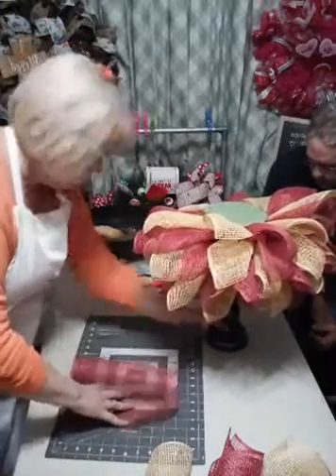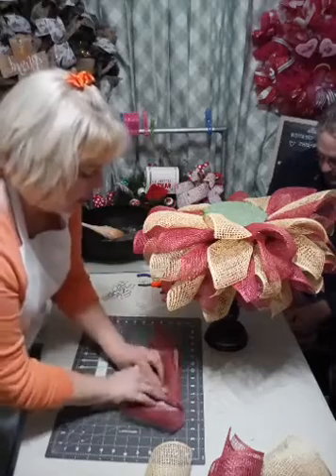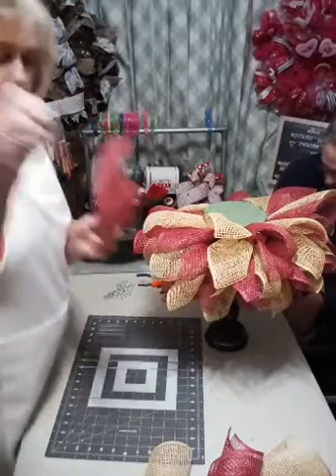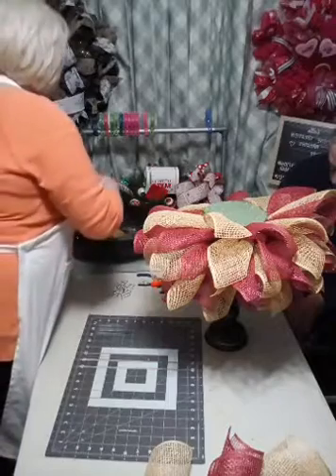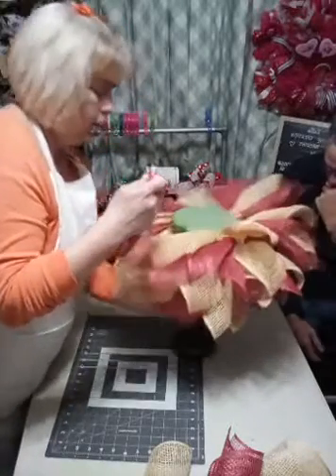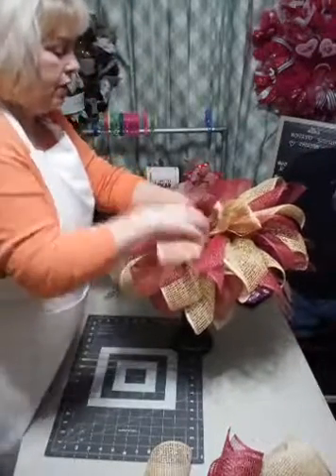In case you just came in and weren't here at the beginning - I take the right top corner and the left bottom corner, put them together, meet them in the middle, and then just do the ruffle method. Then I use one of the floral picks from Hobby Lobby, put it in the middle with a little bit of Gorilla Glue down on the end of the pick, and into the foam it goes.